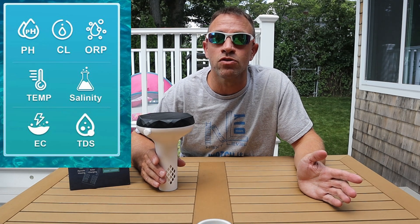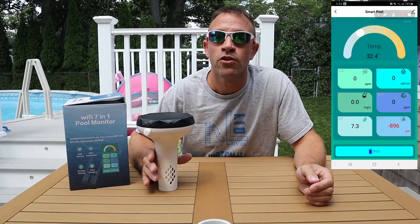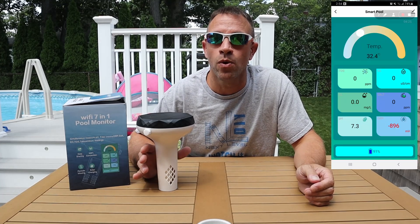This floating monitor will give you readings on your pool's chemistry including pH, chlorine, ORP which stands for oxidation reduction potential, EC which is electrical conductivity, your salinity, and your TDS which is total dissolved solids. It even tells you your water temperature, and it does all this using wi-fi and an app on your phone so you can check the status no matter where you are.